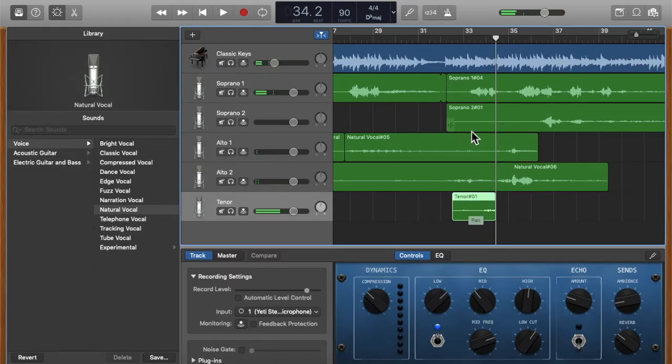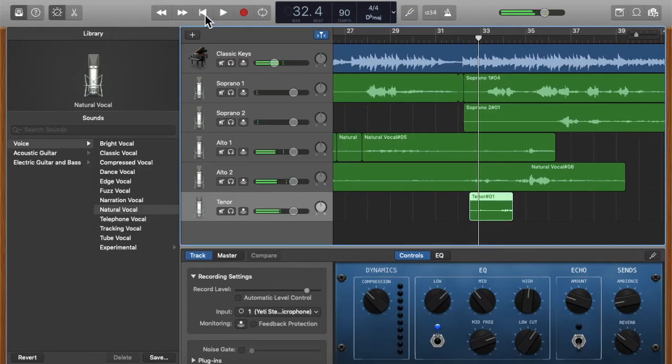Now the tenor recording is right here. If I want to re-listen, I move the cursor back to the beginning of the tenor part and press play to hear how it all sounds together. Let's say I don't like a certain part.